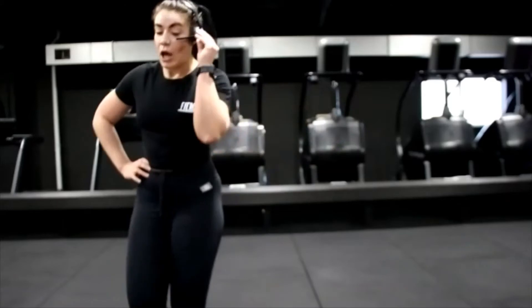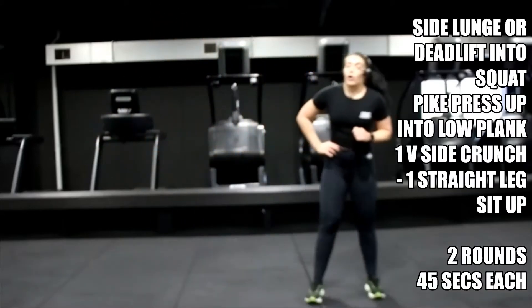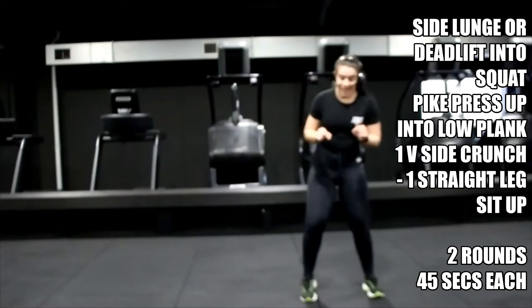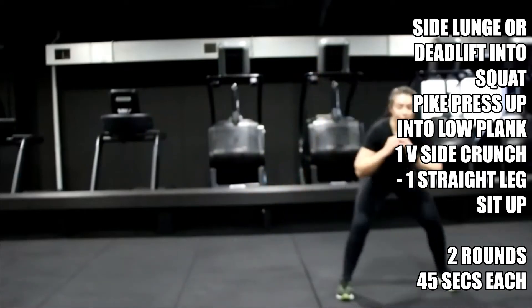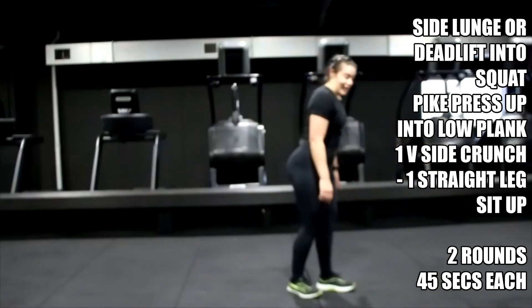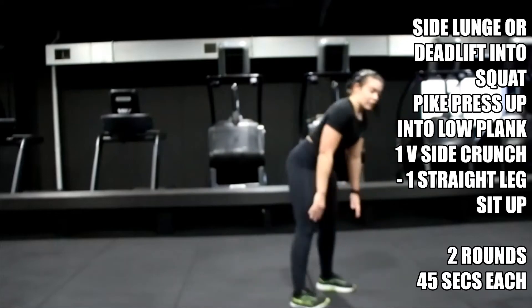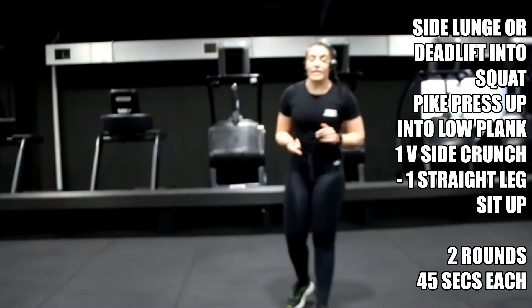Third round of exercises — walk it off. Option number one is side lunge, squat, side lunge, squat. Option number two is deadlift, squat, and then switch — whatever feels better for you, lunge or deadlift. Number two: hips right up in the air, pike press-up into down-up. Number three is a variation — deadlift into squat, switch. Whatever feels better.